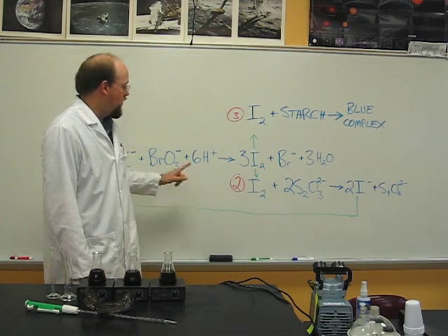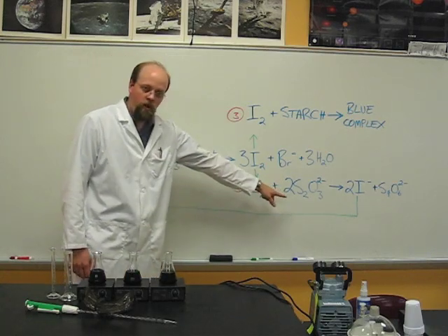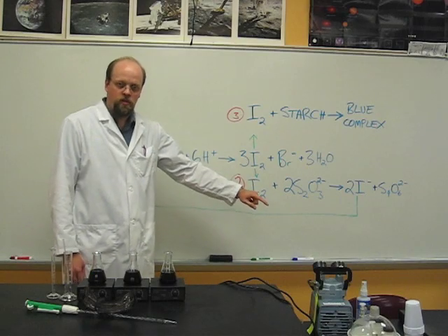The color change indicates that the reaction has completely used up all of the thiosulfate ion, so that's like a delay fuse in the reaction.